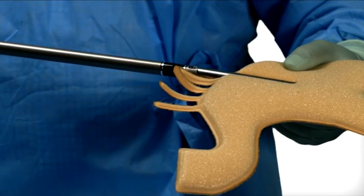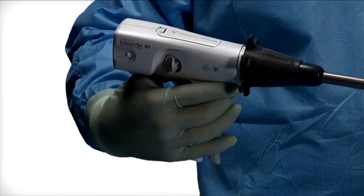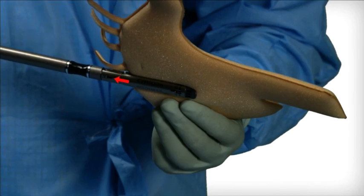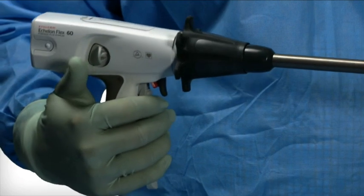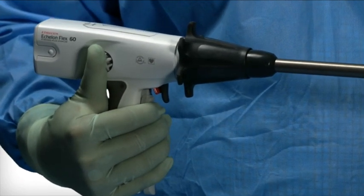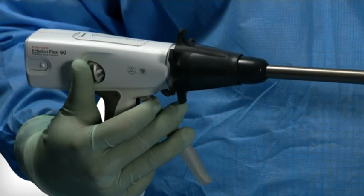When the motor stops, release the firing trigger to automatically return the knife to the home position, opening the jaws. Ensure the knife is in the home position by doing a visual check of the underside of the reload jaw. Squeeze the closing trigger while simultaneously pushing the anvil release button on the side of the device, then maintain pressure on the anvil release button and slowly release the closing trigger.